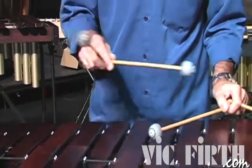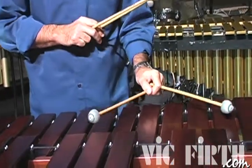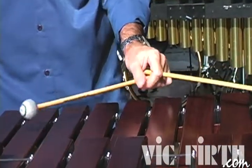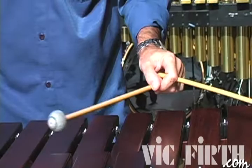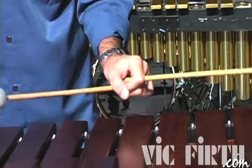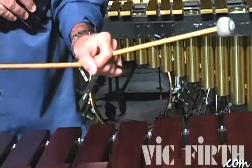Here in the left hand, take a look — the interval is a little bit bigger. Thumb and index finger through the mallet to the octave. It's important when you come to the octave that you feel everything is under control here.